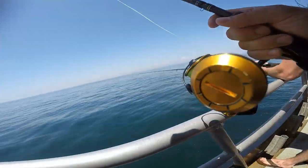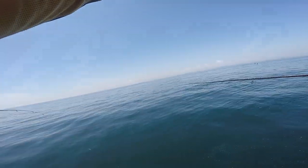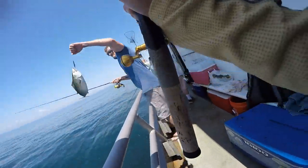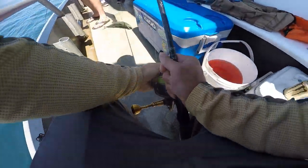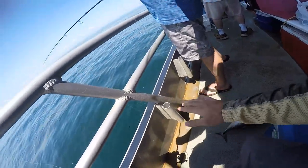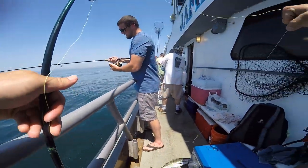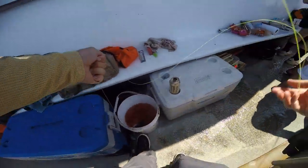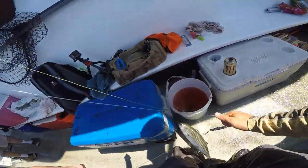There he is, all we have to do is find the score. That's a good one, real good one. Come on, stay on stay on. Yeah, that's up there. Don't tangle my braid all up again. Yes sir, he's fat. Perfect, popped off.